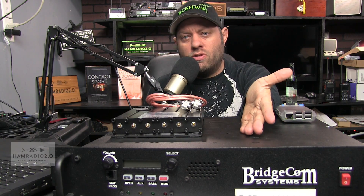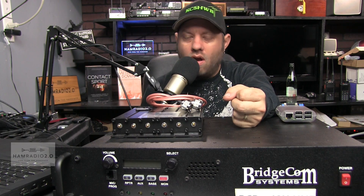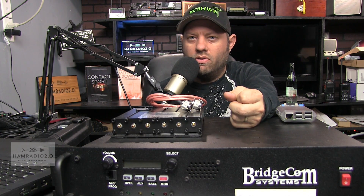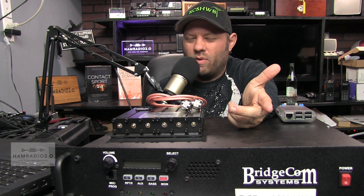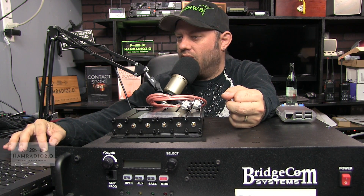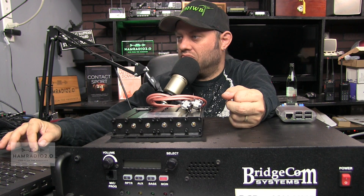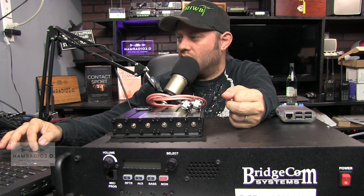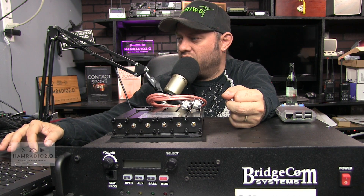Of course, we could set this repeater up as a Fusion repeater, a D-Star repeater, or a P25 repeater. One of these days I'm probably gonna get a Pi Star, connect it to a couple of Motorola mobile radios, and build a repeater out of it — I want to do a P25 repeater, maybe a simplex repeater. P25 is one of those modes that's not talked about as much as others, so I think it would be a good experiment to do on this show.